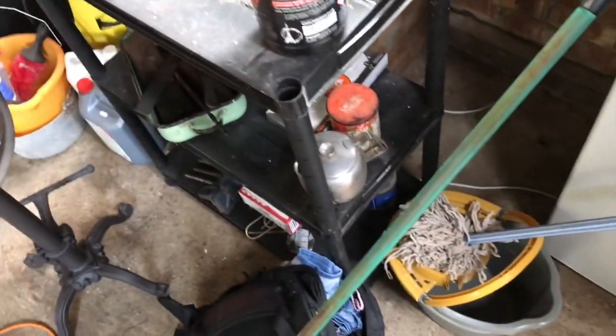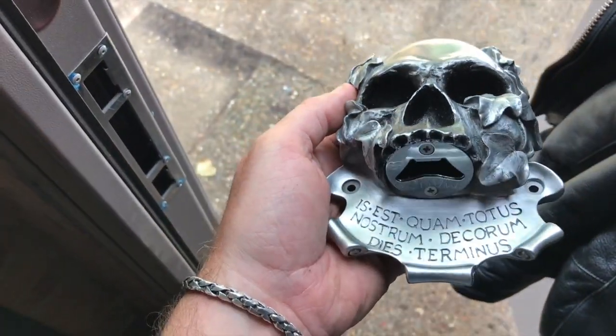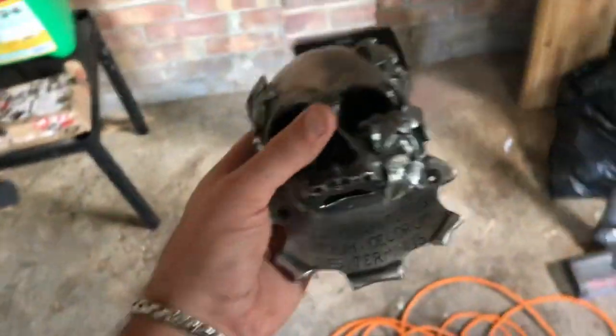Check out this bottle opener — I love stuff like this. It's not everybody's cup of tea but it's my cup of tea and it's my garage, so I don't care. I'm going to stick that somewhere.